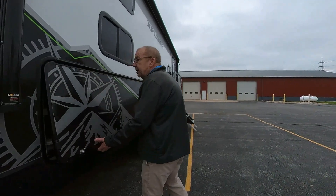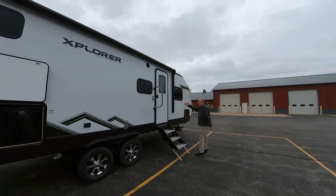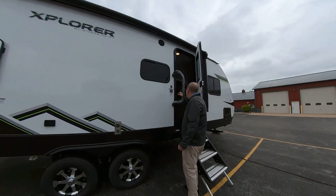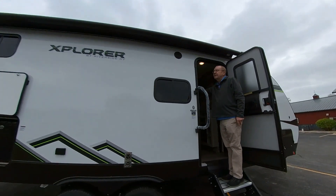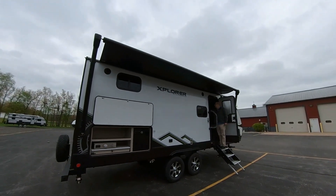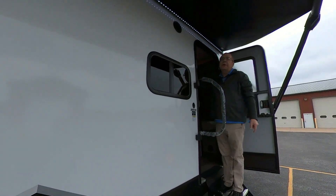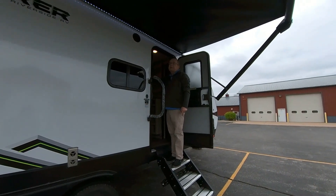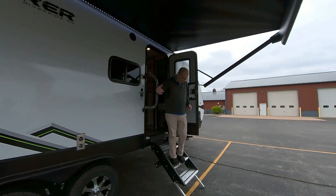Coming around to this side, your awning is a nice-sized awning — it runs all the way from the back of the trailer to just in front of the patio door, so if you're getting bad weather your awning will protect you. It is a power awning as well. We're going to put it out — you just push the button on the inside and the awning will automatically come out for you. Another nice feature is the LED light strip which goes all the way underneath the awning. You also have the ability to adjust one side so water can run off during bad weather.